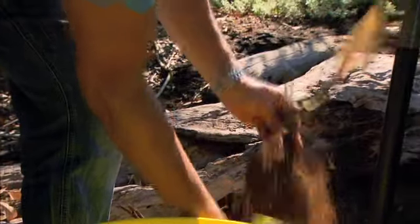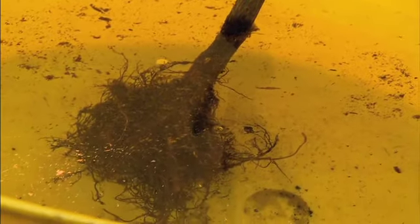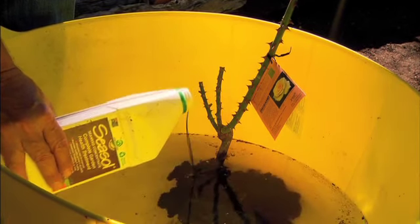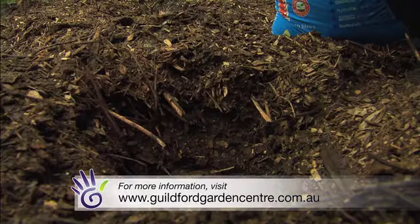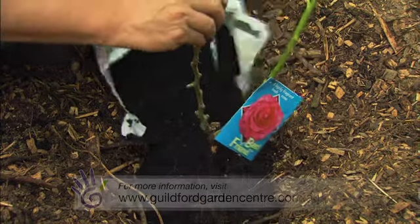Remember, now is the time to buy bare-rooted roses, but make sure you get them grown on Fortuniana rootstock. If you want to get an amazing selection of deciduous bare-rooted trees, including fruit and ornamental varieties, check out Guildford Garden Centre's website. It's a great time to pre-order your garden trees ready for pick-up when they arrive in June.